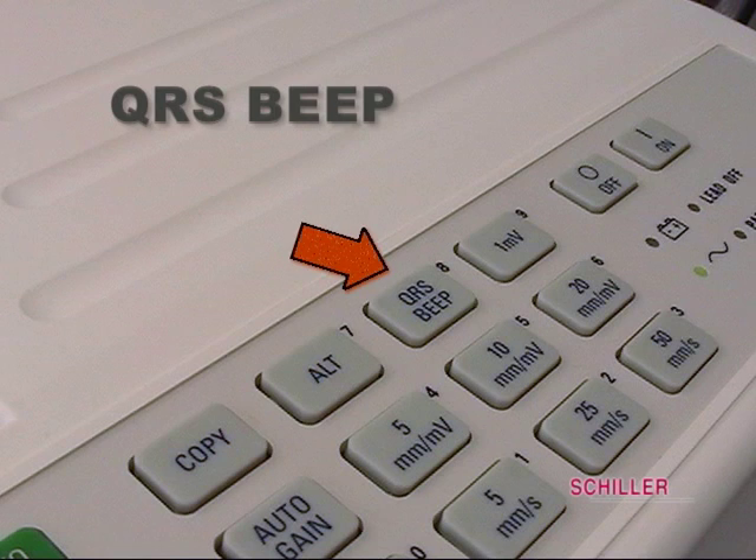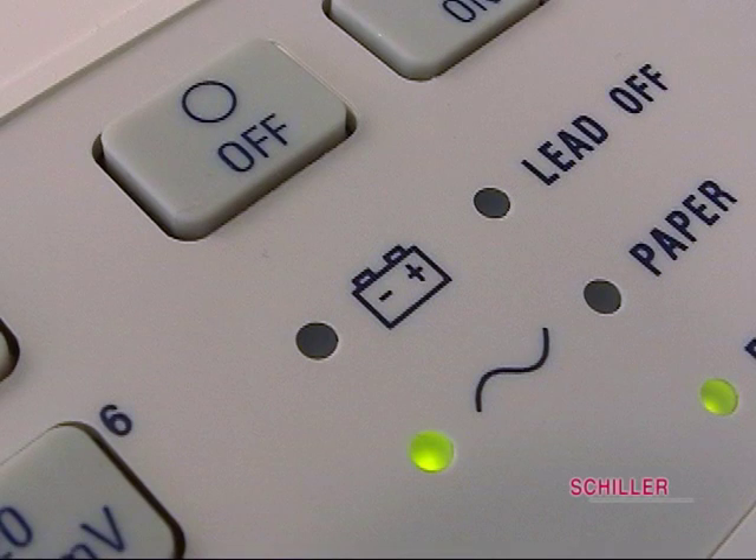QRS beep is for an audio beep for heart rate and QRS complex. One millivolt is used to send a calibrating signal. The LED light with a wave line is a main power indicator that the unit is on and getting power.